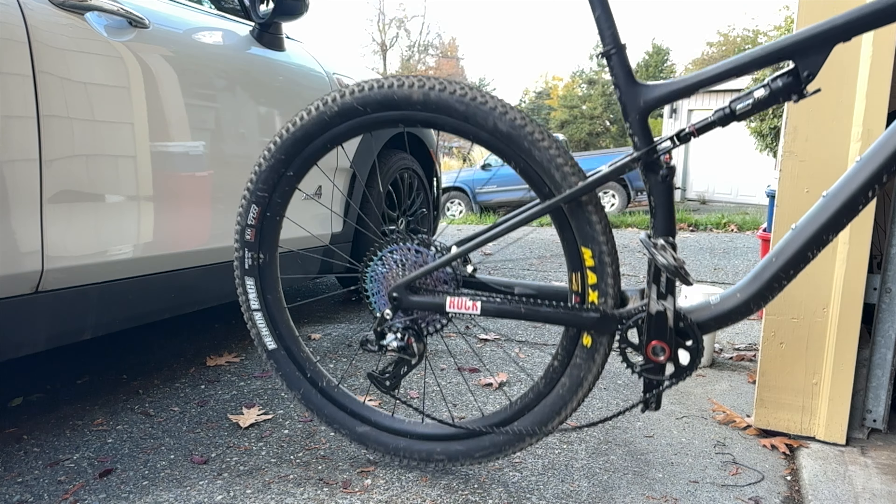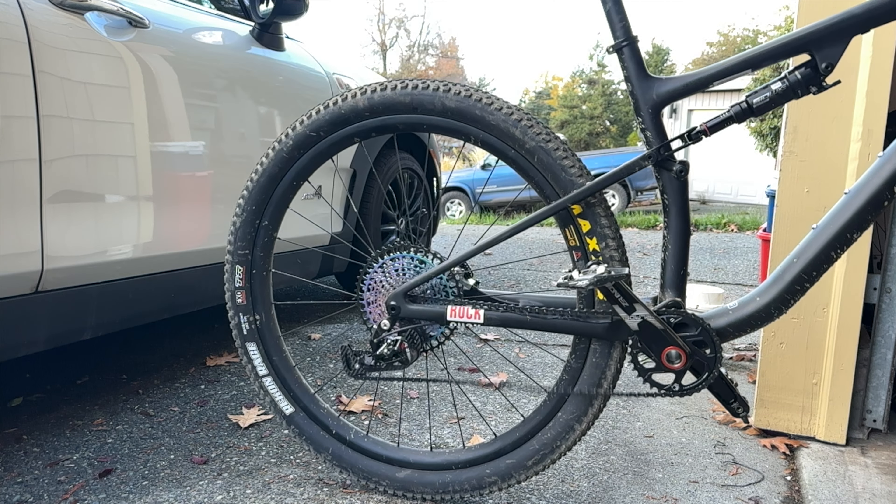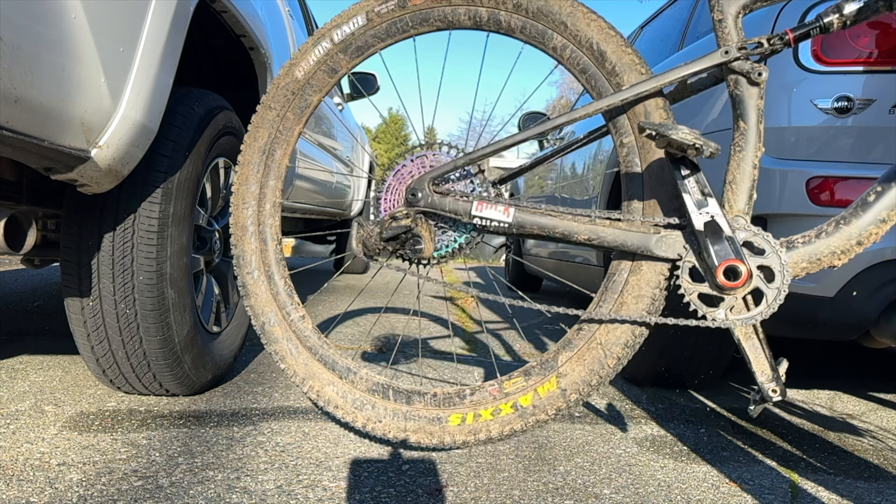In slow motion footage comparing the LTWU A12 and the LTWU TX, you'll notice that the A12's chain jumps around quite a bit more because it doesn't have a clutch. The clutch not only keeps the chain tensioned but also makes for a much quieter ride.